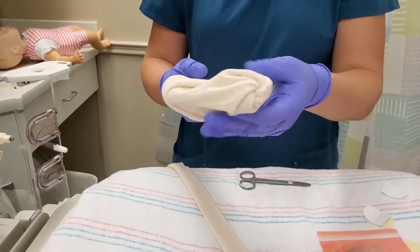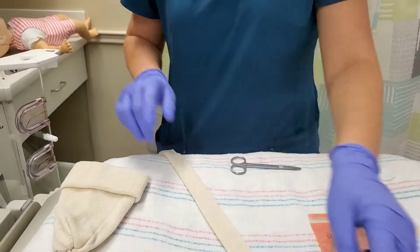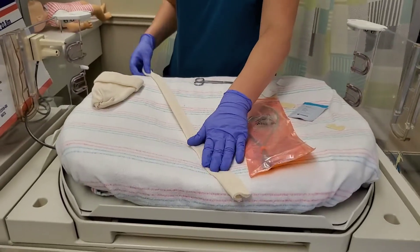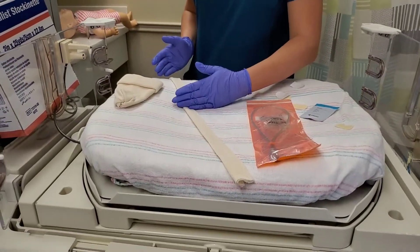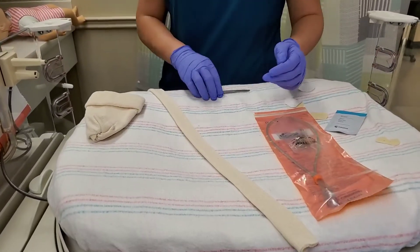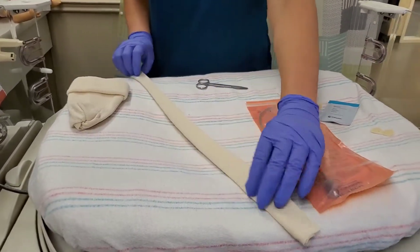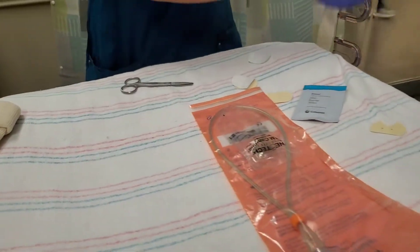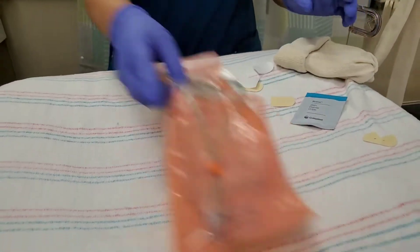We'll see if we got it right when we put it on the baby. For our chin strap, this is about the length I would want — of course much shorter for a smaller baby or micro preemie. I folded it in half, which provides a nice size for the baby's chin. Now that we have all our supplies, we're going to get our baby.